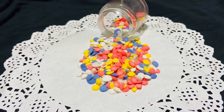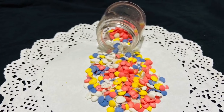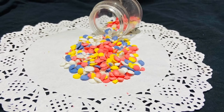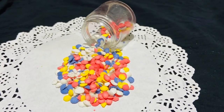Hi all, welcome back to my channel. If you are new here, we are going to decorate the cake with sprinkles. Now, we are going to make a simple recipe for the homemade sprinkles.